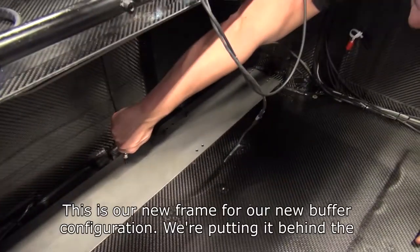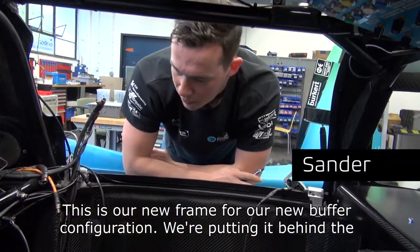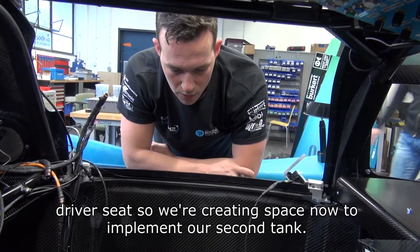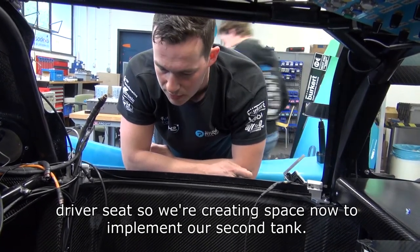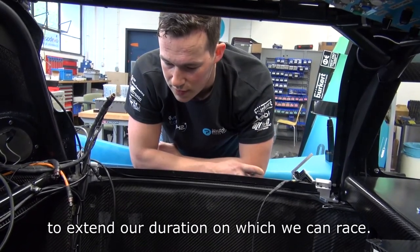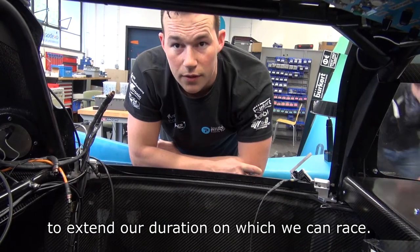So what is this? This is our new frame for our new buffer configuration. We are putting it behind the driver's seat, so we are creating space now to implement our second tank, to extend our duration for which we can race.